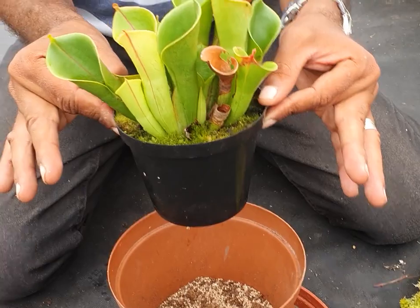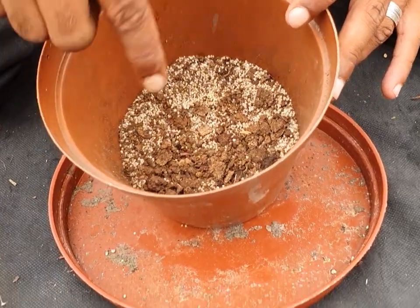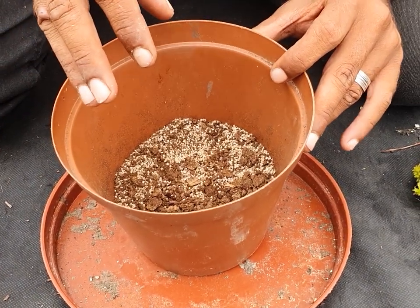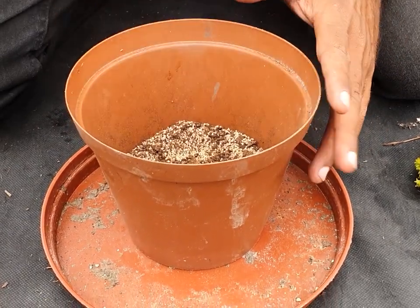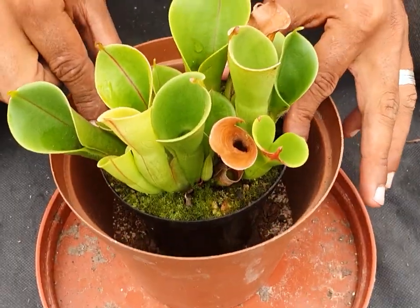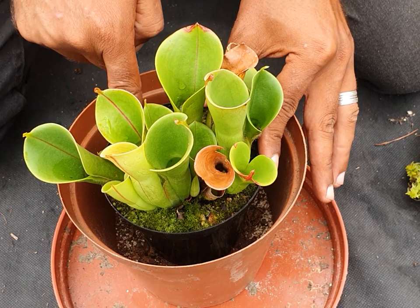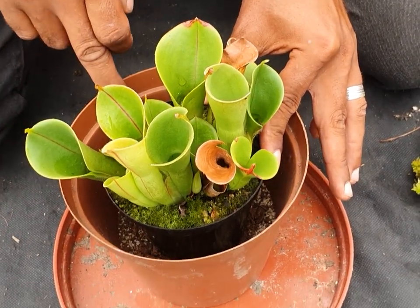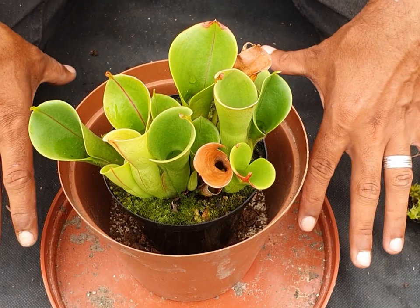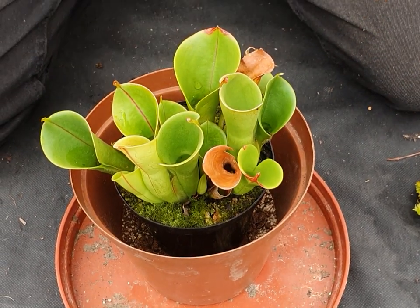The plant is still in its 12 centimeter pot. What I've done is put some shade netting underneath in the bottom to close up the holes. I folded in some of the medium, and when I place the pot inside its new potential home, I'm looking at this line of the pot — I want the medium to be even with the inside of the pot, so that the Heliamphora doesn't get placed too deep or too shallow.